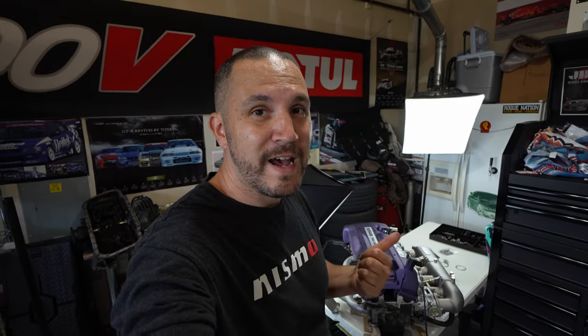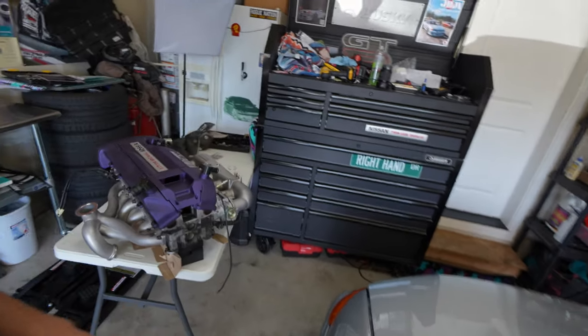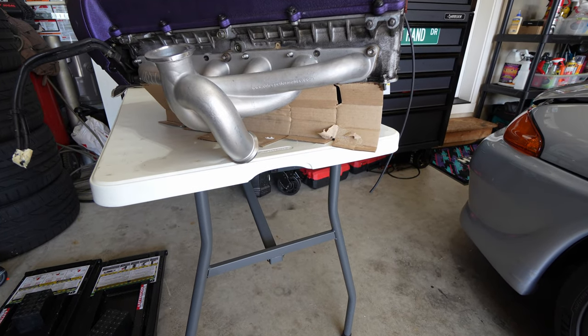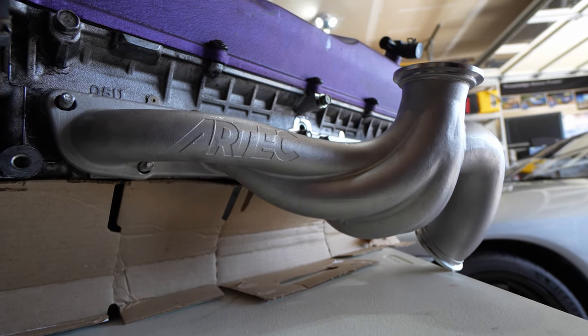Thank you so much to Artec Performance in Australia for sending me this and working with my channel — I could not be more excited to get the build underway. This is a once-in-a-lifetime build for me — big horsepower, pushing me way past my comfort zone. With the GTR community and a couple of good reputable shops I'll be working with, sky's the limit. If you've got a dream, fight for it. On top of having the heat blanket, I'm also thinking of getting ceramic coat on this to keep the temps even cooler — let me know in the comments: should I ceramic coat it or just go with the heat blanket?